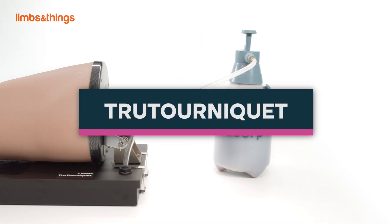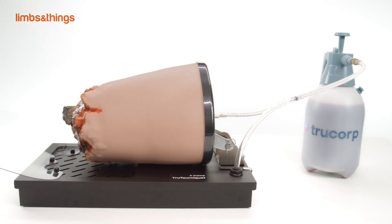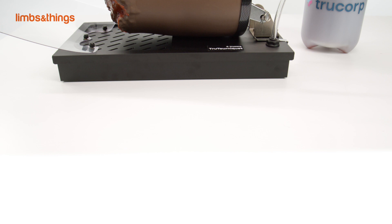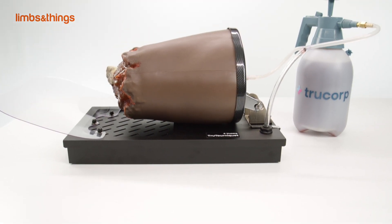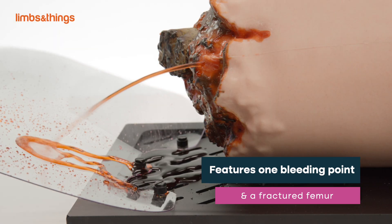True Tourniquet. The True Tourniquet has been designed to practice massive hemorrhage control in lower extremity trauma. The model represents the weight, size, and movement of a right leg involved in a traumatic amputation, featuring one bleeding point and a fractured femur.